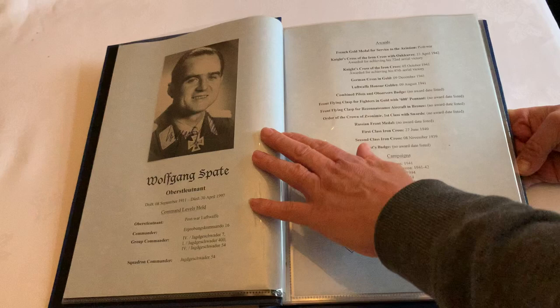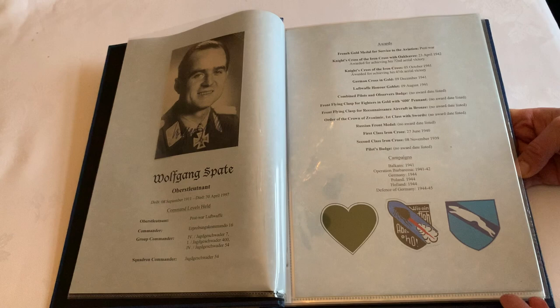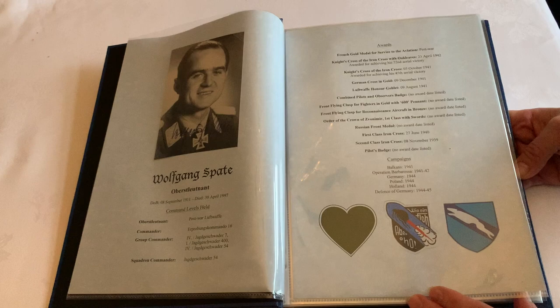With the Luftwaffe, they tend to be much more colorful because they have the ability to do nice artwork on their aircraft and the like.